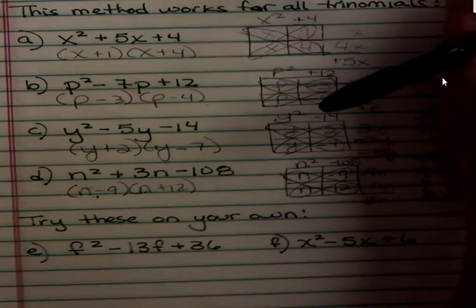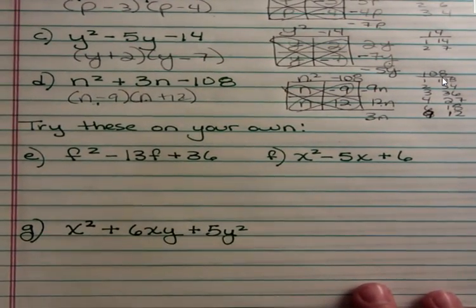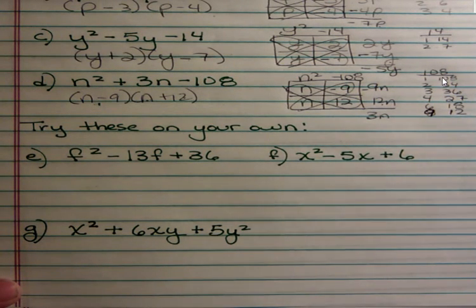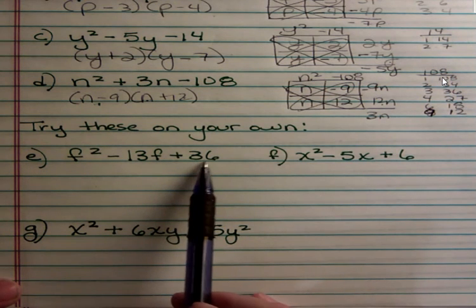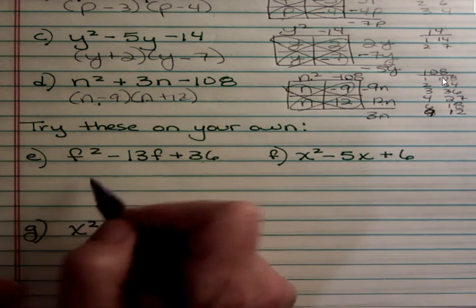Now there are some questions I want you to try on your own. If you don't practice this method with the easier ones, it's very likely you'll make mistakes on the harder ones. Please pause the video, try the problems, and then come back. For those just watching, at least try to work ahead of me. I included 36 because it's tricky — people sometimes forget when they're working with 36...